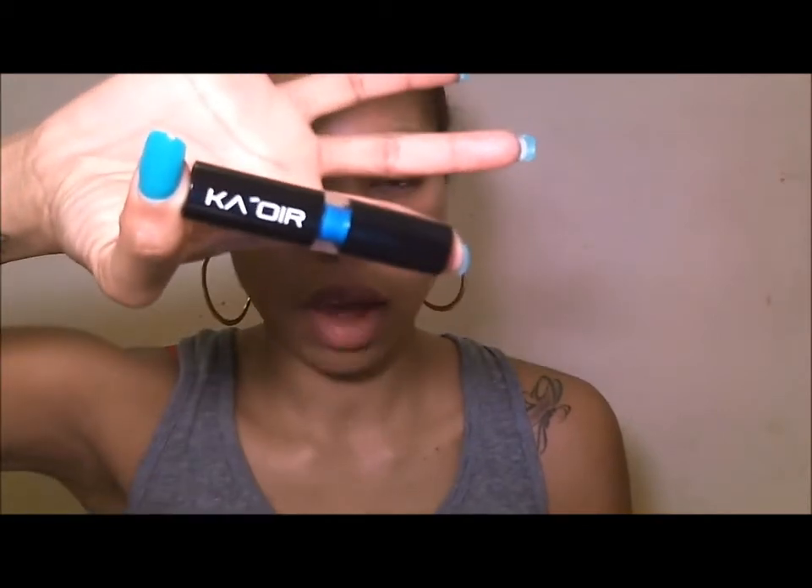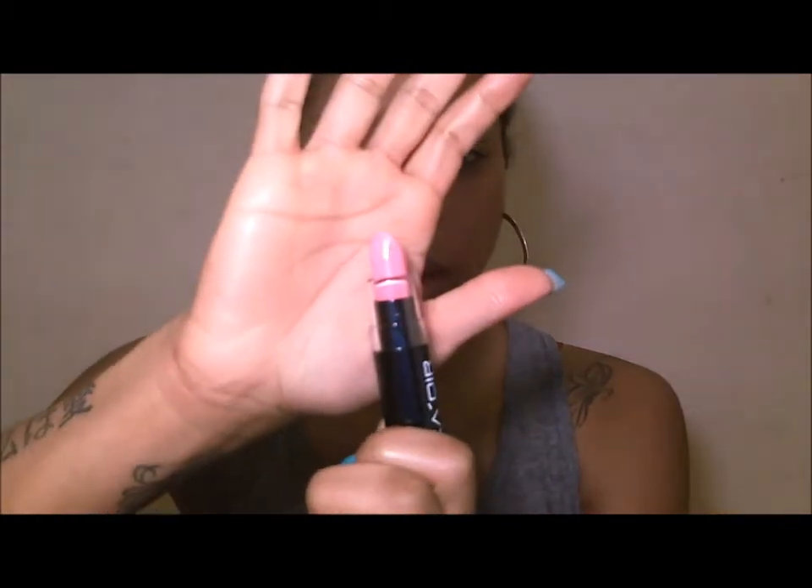Hey guys, I wanted to do a review for you — it's been a long time coming because I've had these products forever and I've been dying to review them but kept forgetting. I recently did a photo shoot and used one of these. They are the KOR lipsticks. I don't have any makeup on right now since it's late, but if you want to see the review, please stay tuned.